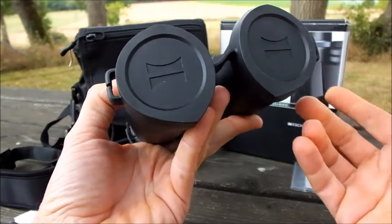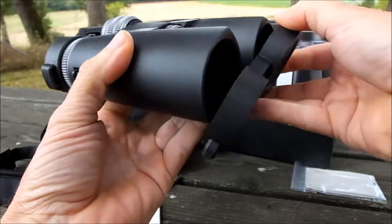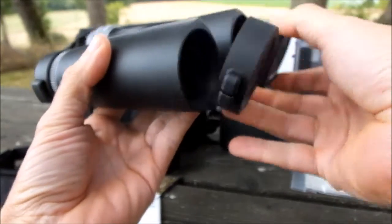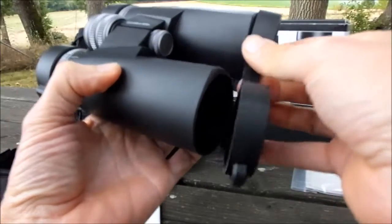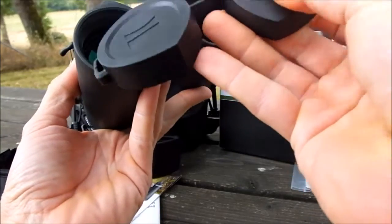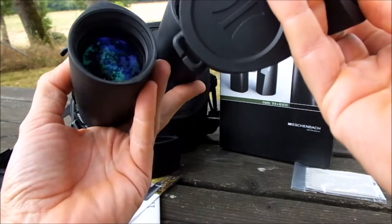Another point to note is that unlike many binoculars that have a separate loop so the cover remains attached to the binocular and hangs down below while you're glassing, these don't have this. The only way to keep them on your person would be to thread your neck strap through the sides of the actual cover itself.